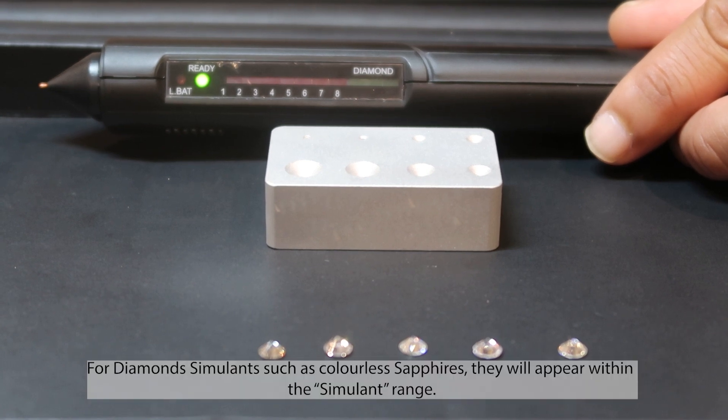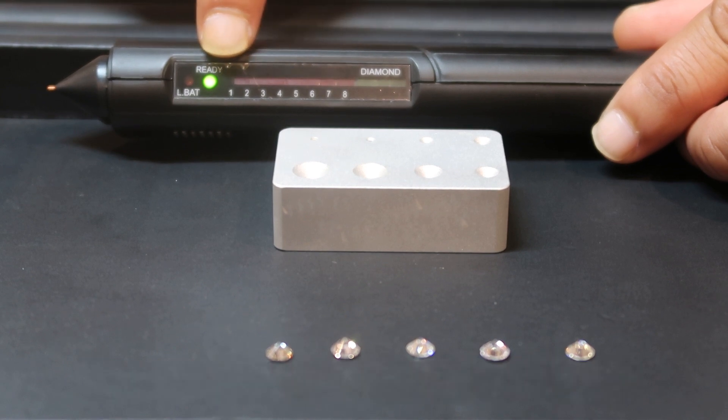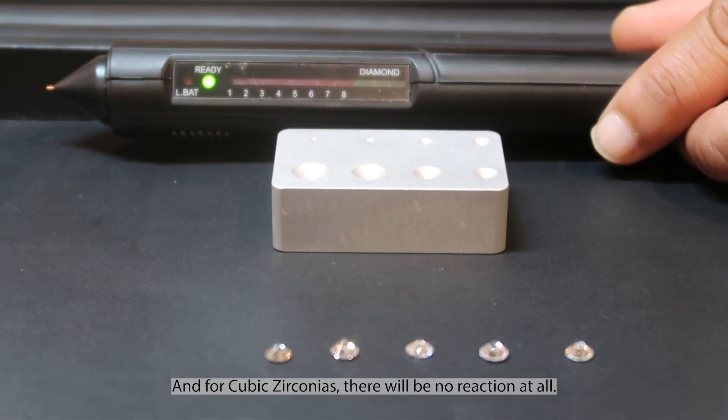For diamond simulants such as colorless sapphires, they will appear within the simulant range. And for cubic zirconia, there will be no reaction at all.